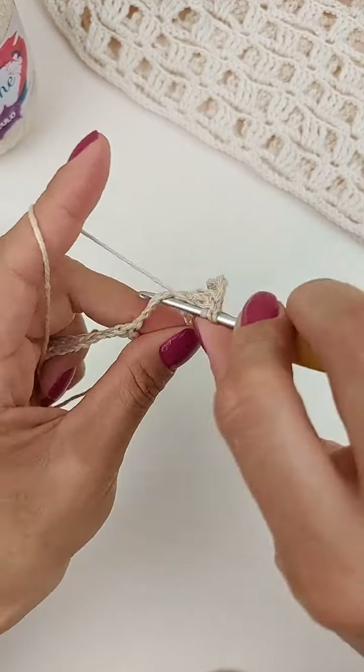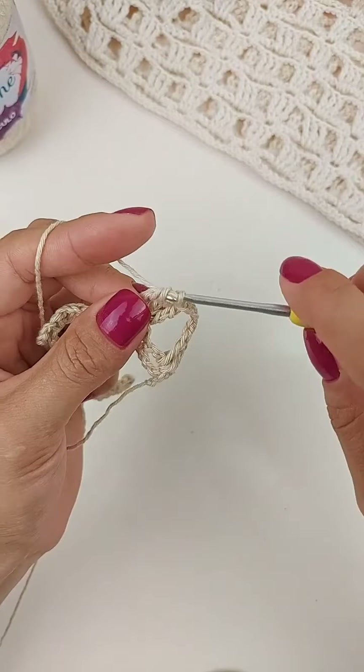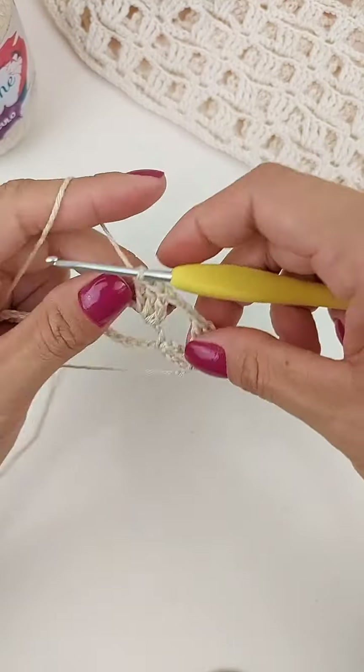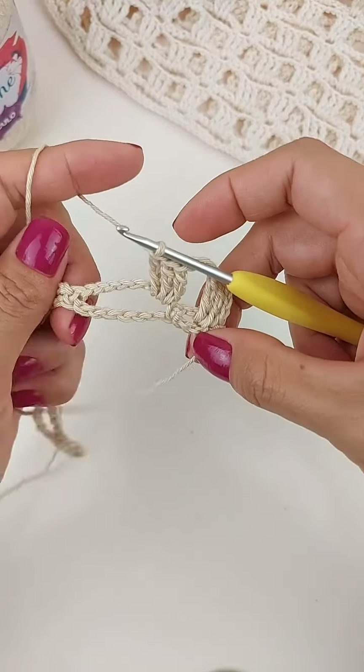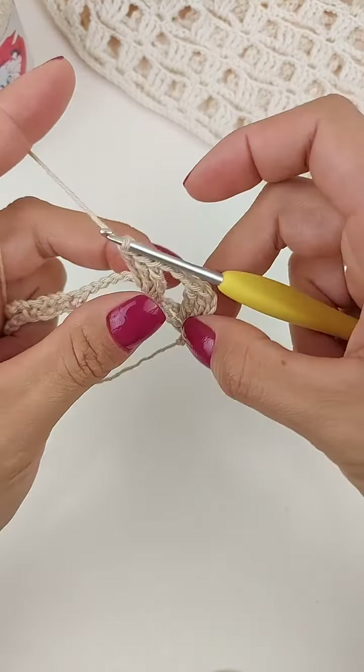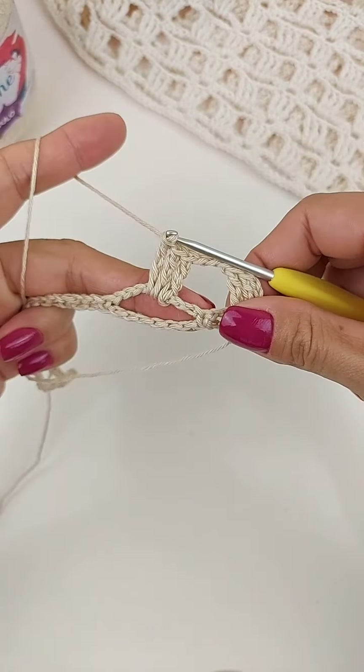Laça o fio duas vezes. Entra no mesmo espaço. Puxa. Laça, tira duas. Laça, tira duas. E laça, tira duas. Aqui, às vezes, ele tende a ficar mais pra cá, esse bloquinho. Então, você tenta deixar ele centralizado aqui. Bem no meinho.